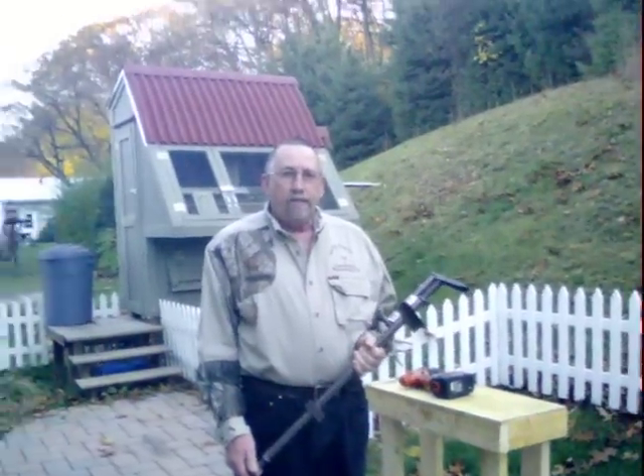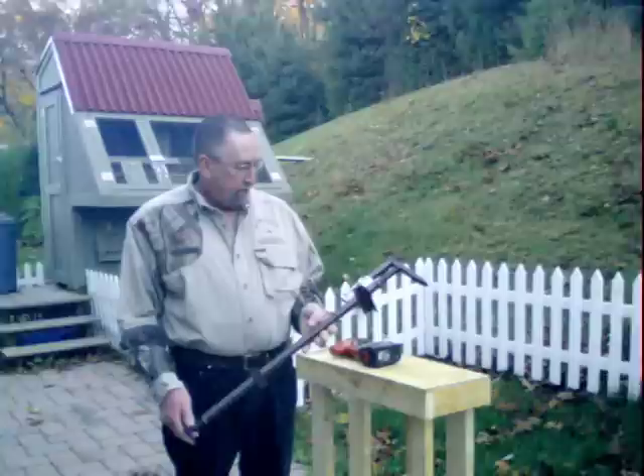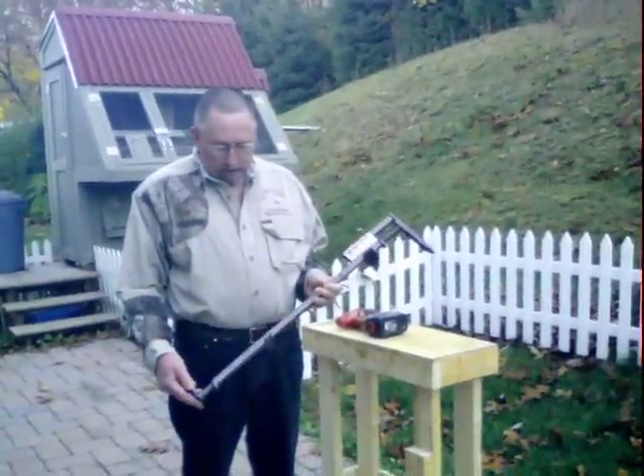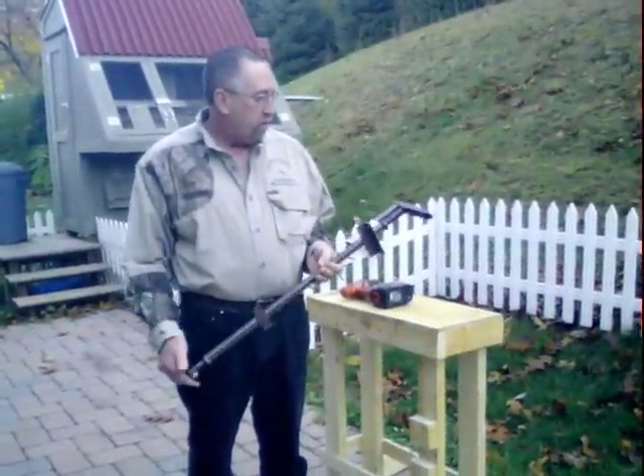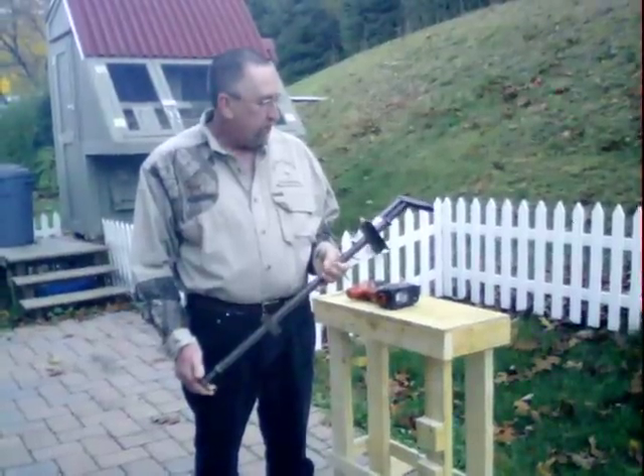My name's Gary Smith. This is the Ear Wizard. Everybody's been wondering what it looks like. They keep asking if I could give them pictures to show them more of the Ear Wizard.